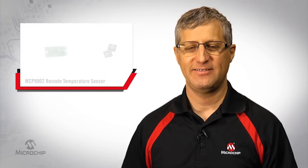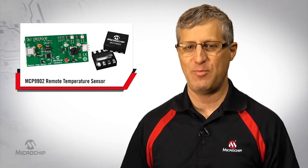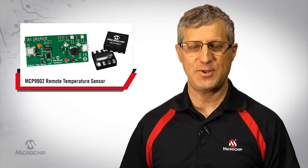Hello, my name is Mitch Polonsky, and I'm the remote temperature sensor product marketer in our mixed signal and linear division at Microchip Technology. In this video, I'd like to introduce you to our remote temperature sensor capabilities using the MCP9902, Microchip's two-channel temperature sensor.